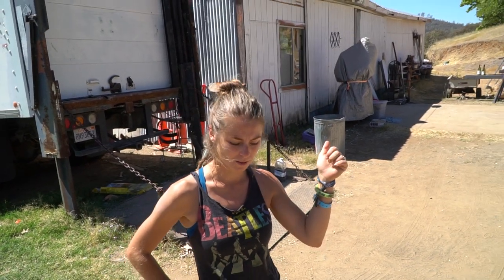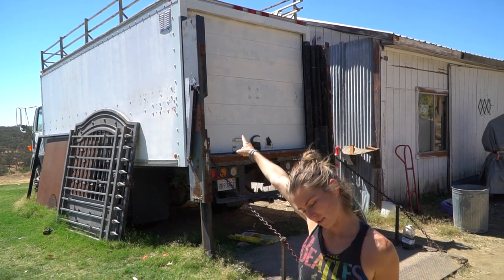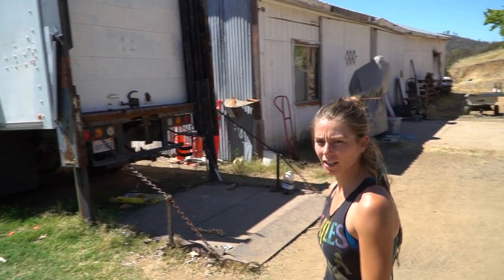We're the first people here to arrive for our camp and we're going to start unloading this box van. This is where we store all of our Burning Man stuff. We're so lucky that we have an off-camp leader that lets us do that. Let's go check it out.